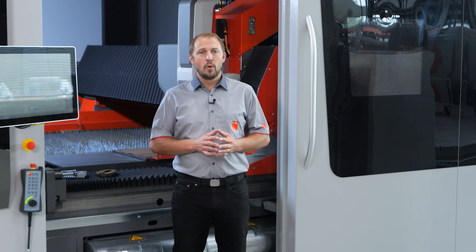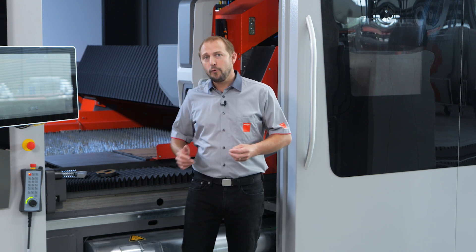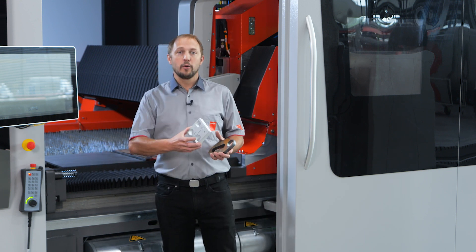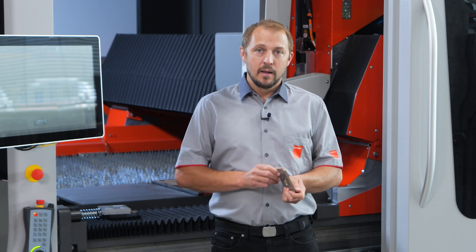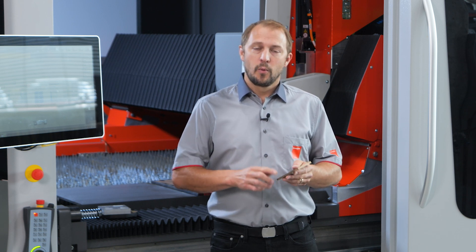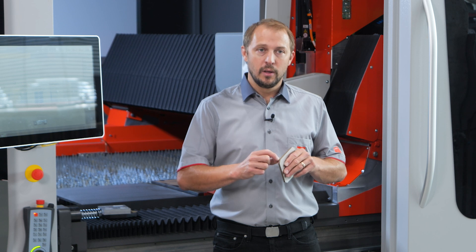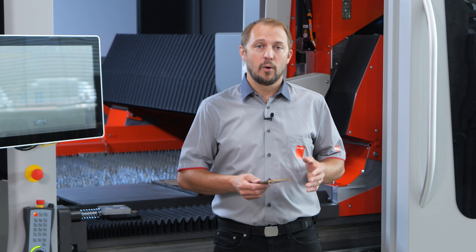Now that we know what it is, let's see where we use it and what the benefits are. So far we have made tests on mild steel, aluminum, and stainless steel. The first topic is stainless steel cut with mixed gas. We can reduce burr and increase cutting speed, but like with compressed air we get oxidation on the cutting edge. That's why at the moment we are not working on that topic.